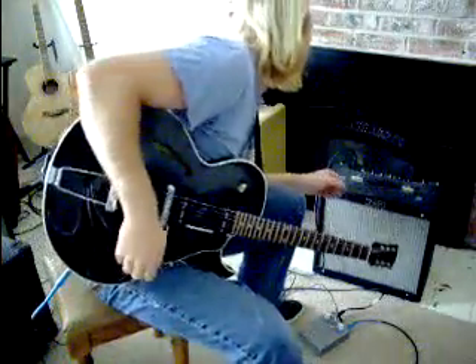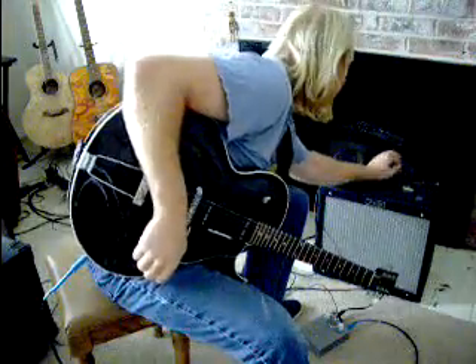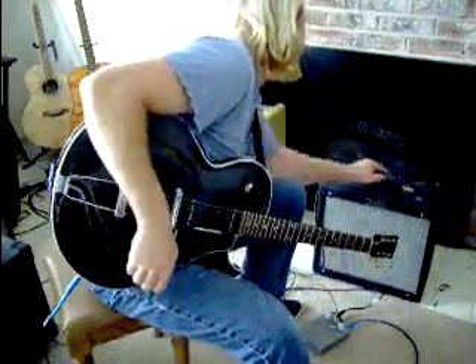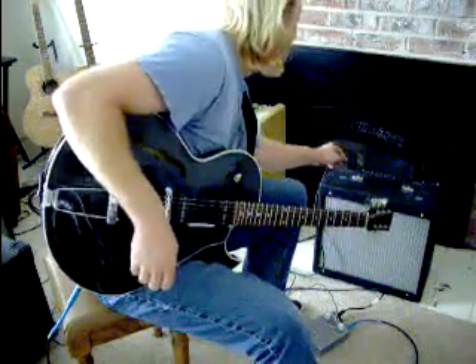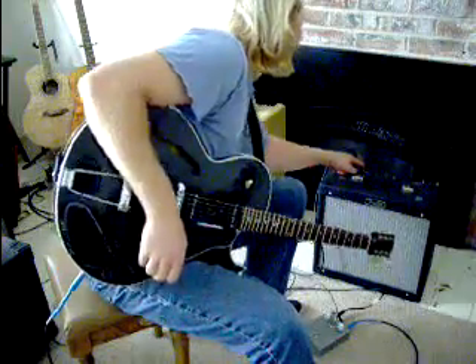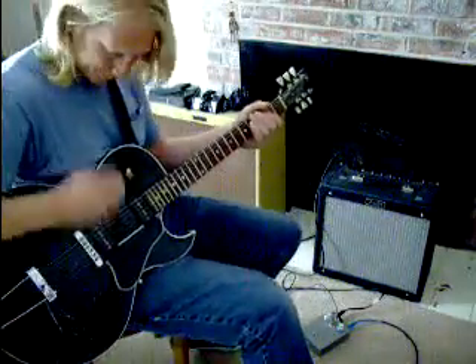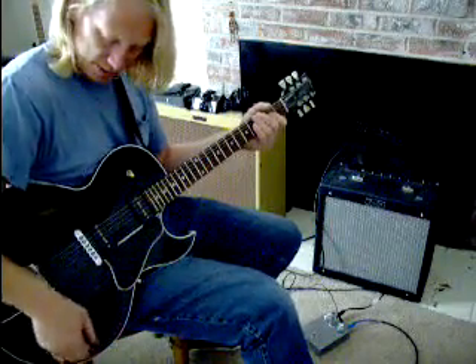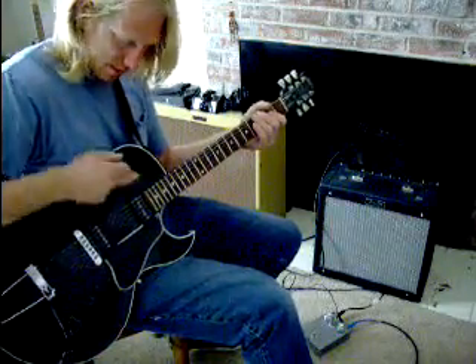Today we've got it set with the master on about two and a half. Middle, bass, and treble are all the way up. The fat switch is on, and the pre-amp volume is at about bar.